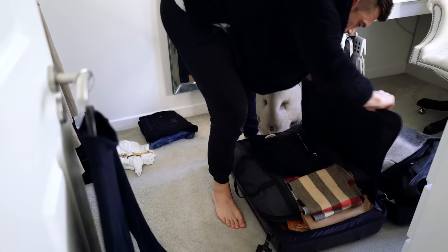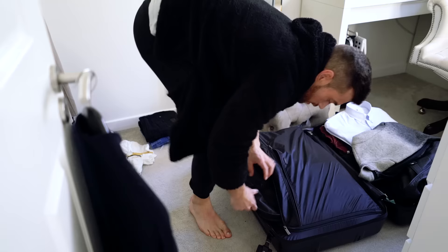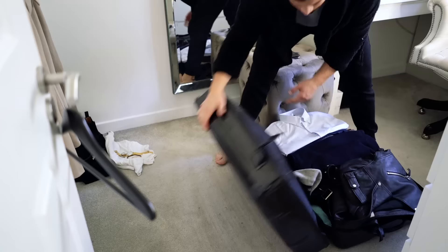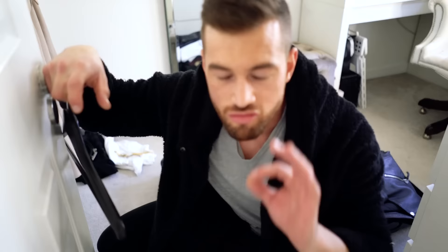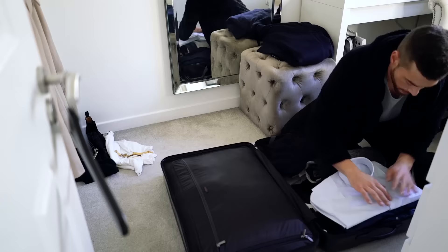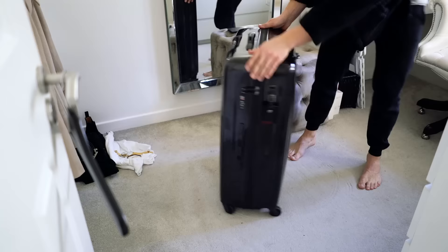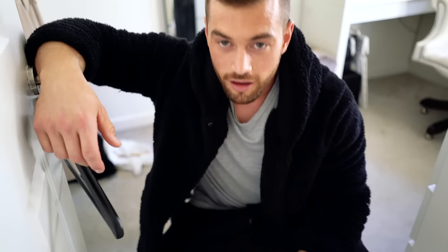I hate packing. I really hate packing. I need a shower.